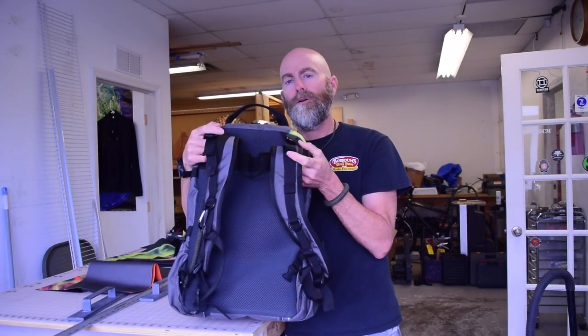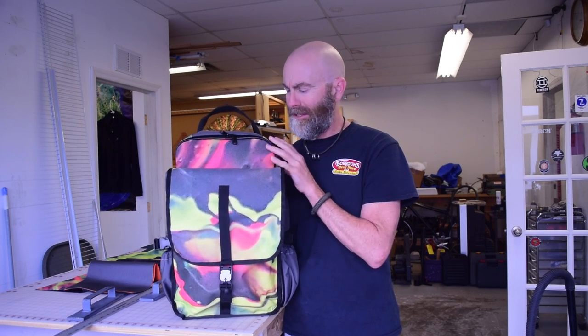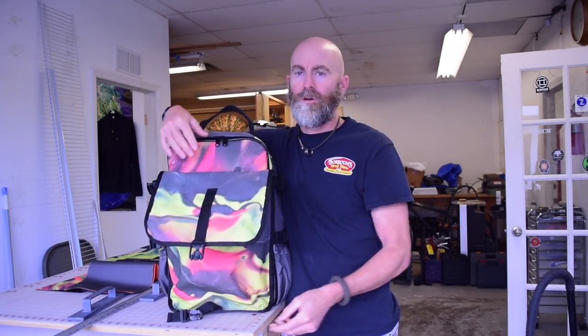It's a standard backpack back panel — doesn't have any hideaway backpack straps or anything like that. The front panel is the part that's most different from anything I've made. The front has this flap opening basically like a messenger bag opening, and it's just a big empty pocket with one zipper pocket. The idea was that I was going to make a sling bag or fanny pack type of bag that would fit in this one.